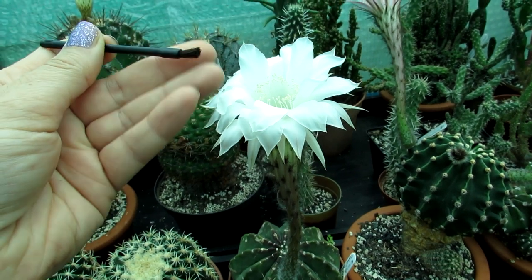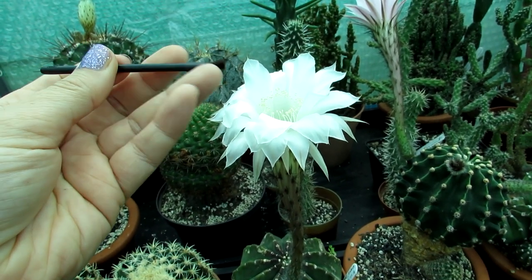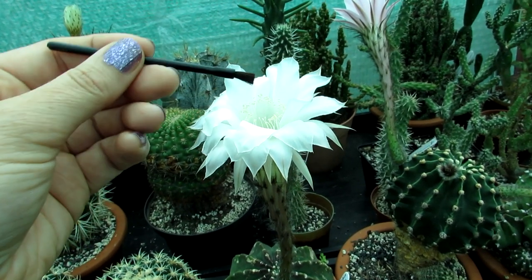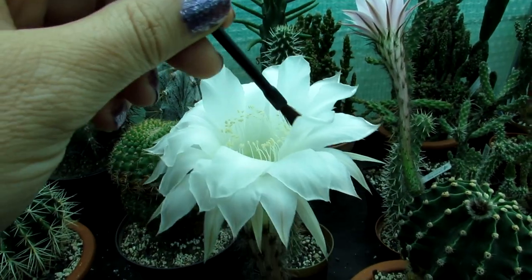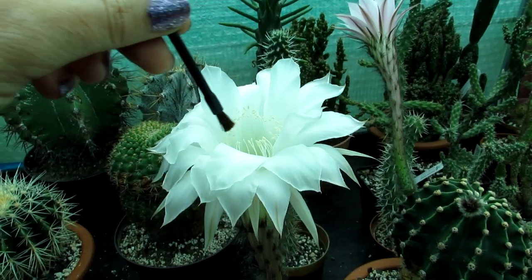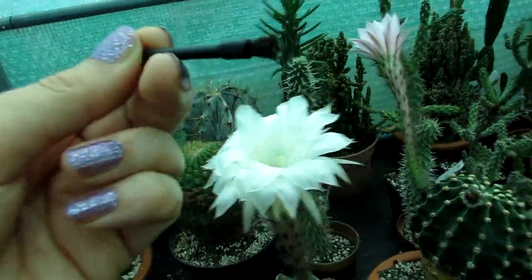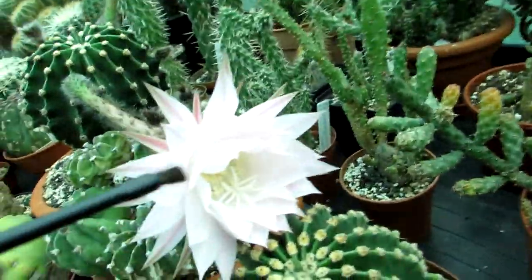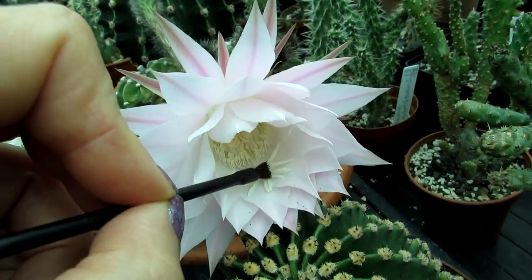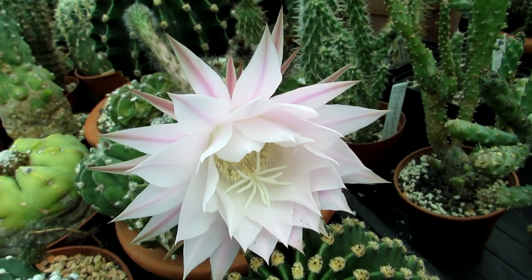So here we go — all that lovely pollen is on the edge in there. You want to use a clean little brush — this is a little eye makeup brush — but you can use a little Q-tip, a cotton wool tip, or anything you can get the pollen on. Load it all up by tapping onto the pollen, and there you go — you can see the lovely yellow pollen on the end. Now I want to get this onto the stigma.